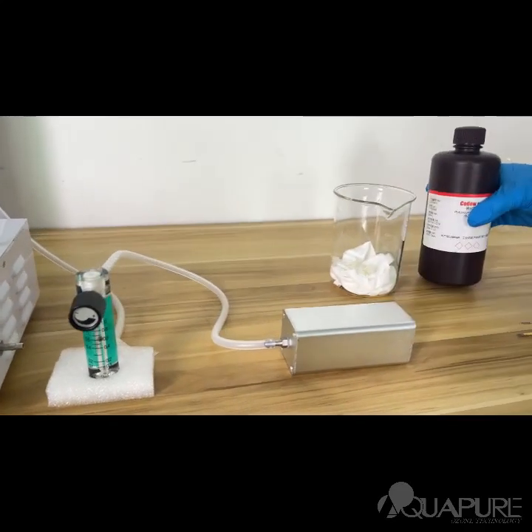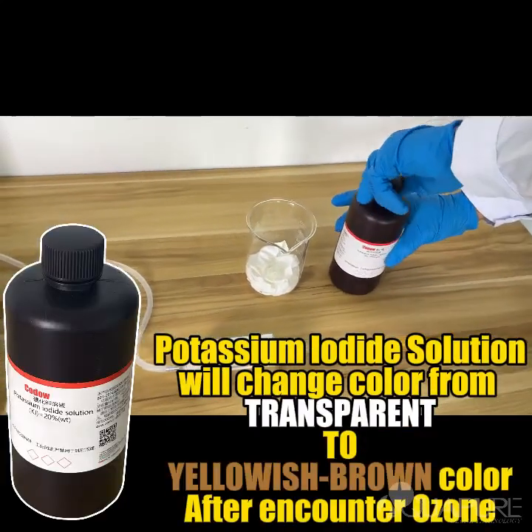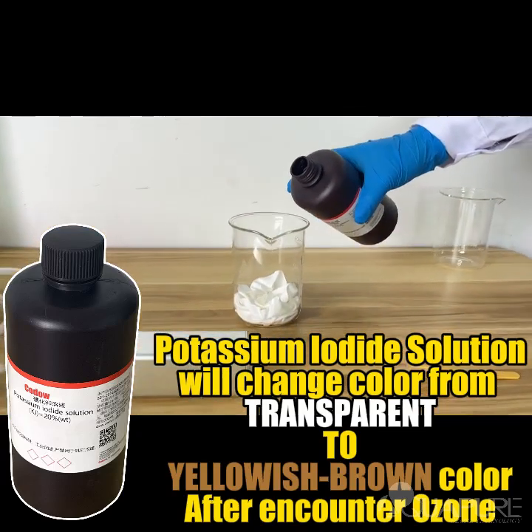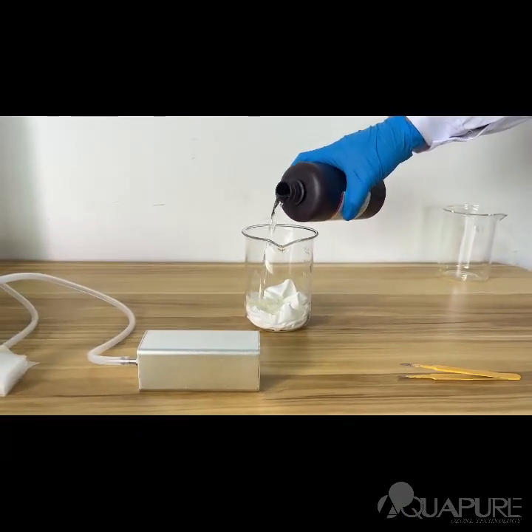But how effective is it? Using potassium iodide solution, which changes from transparent to yellowish-brown when exposed to ozone, we can measure any remaining ozone.